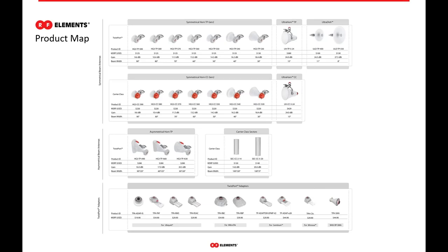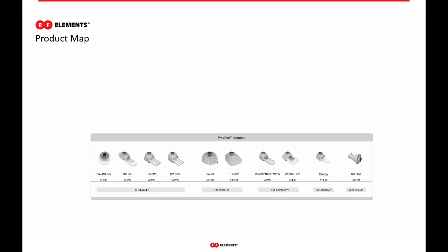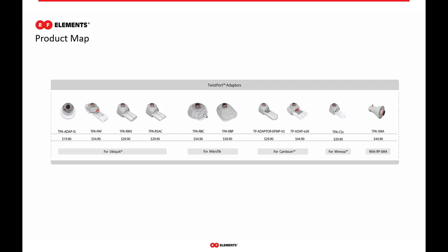If we look at the RF Elements product map, we break up our products into a couple of different segments. The top two are symmetrical beam antennas with symmetrical beams. In the middle are our asymmetrical beam pattern antennas. And at the bottom, we have our twist port adapters — the part of our ecosystem that allows us to connect most common connectorized radios on the market to work with our antenna systems. We'll start with our twist port adapters and go into detail about what the adapter is, how it works, and what they're compatible with.